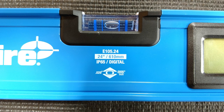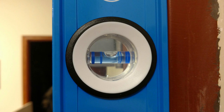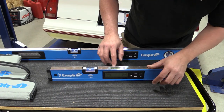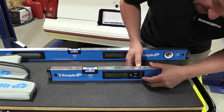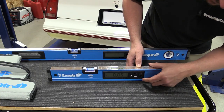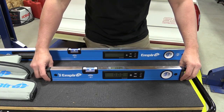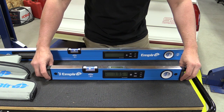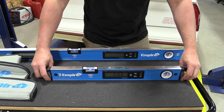So they're fairly accurate in digital mode. Even though these are digital levels, Empire did not take any shortcuts and they put in their very strong and easy-to-read light blue vials. You can read this digital level from the top or from the side. When you turn it on it does its calibration quickly. You have some backlighting that you can turn up or turn off, and you also have a beep that will start to tell you when it is level.